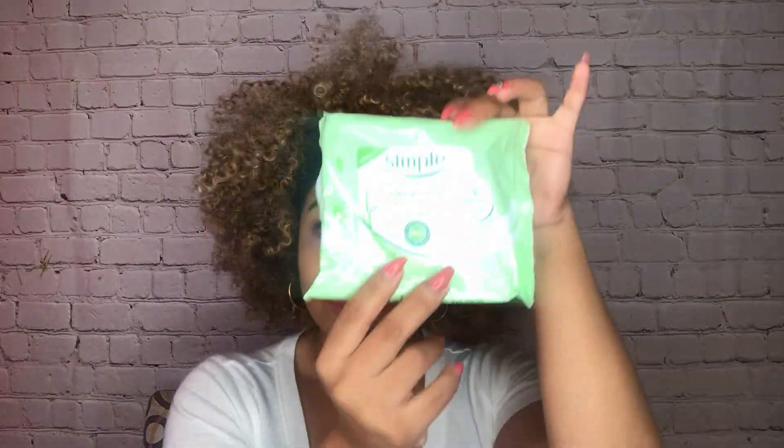So continue on watching, okay? Let's begin, my loves. I'm first going to remove my makeup and I'm going to use the cleansing wipe from the brand Simply. I truly love these wipes. They're great for sensitive skin. They're 100% fragrance free and they remove my makeup amazingly.